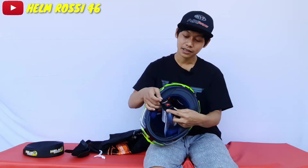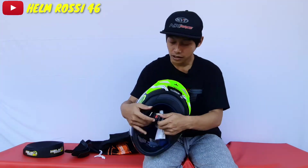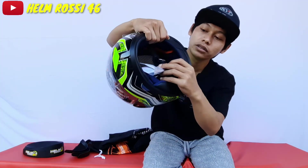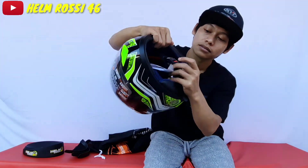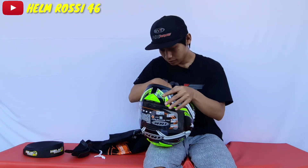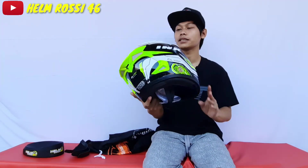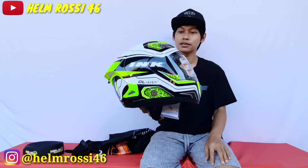Talinya belum double ring, masih strap biasa atau micro-loop mungkin namanya. Ada logo INK di sini, belum double ring. Seperti inilah Helm INK Celmec — helm yang gue rekomendasiin di bawah 1 juta. Ini oke banget value.